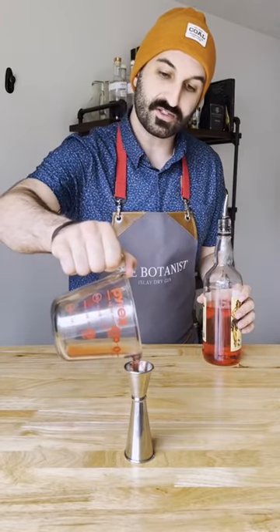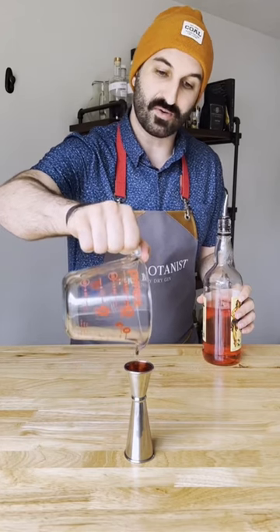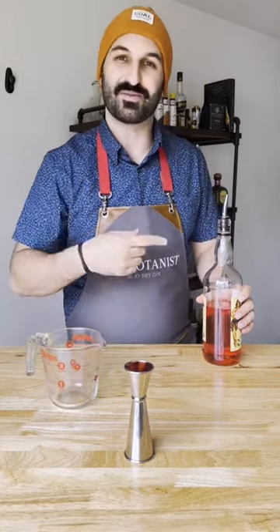The best part is that it's a pour count, so you can easily divide it into quarter ounce pours. If you found this helpful, give me a follow.